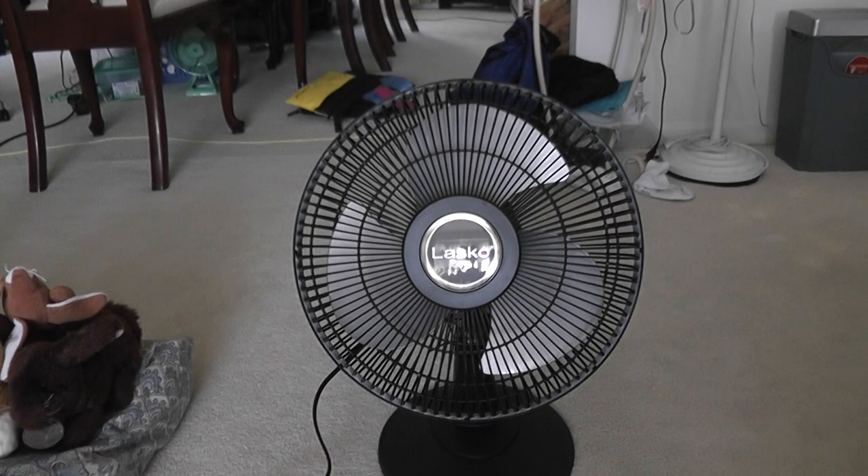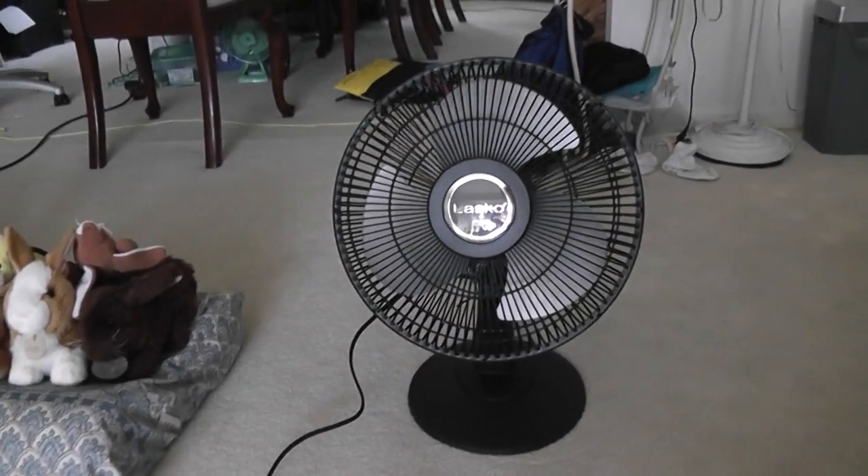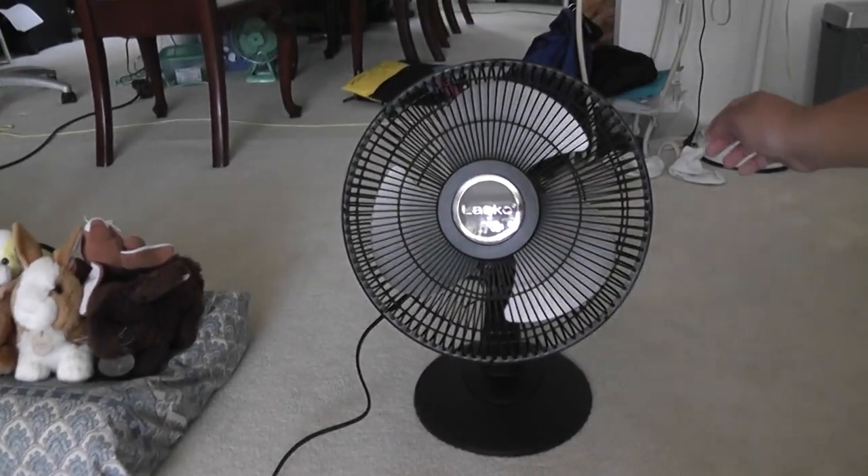The stand fan being too loud was actually a problem because I wasn't able to sleep with the noisy fan. This table fan is better — it's turned on high here and it's much quieter.